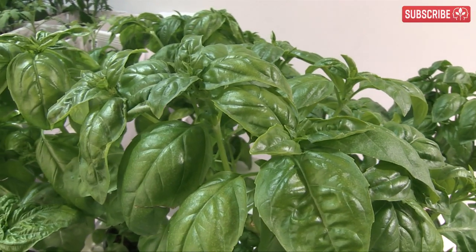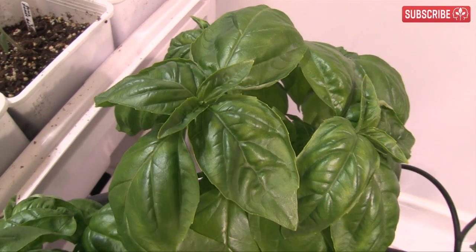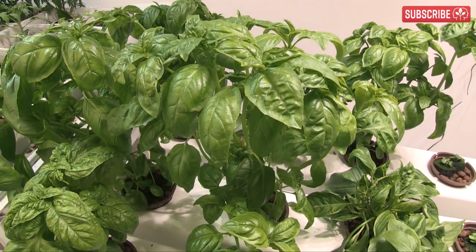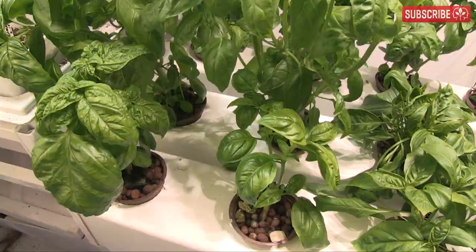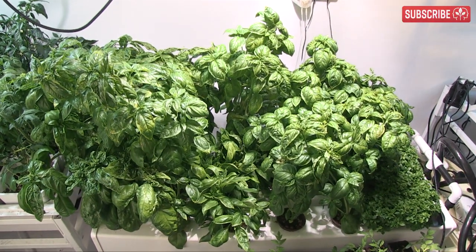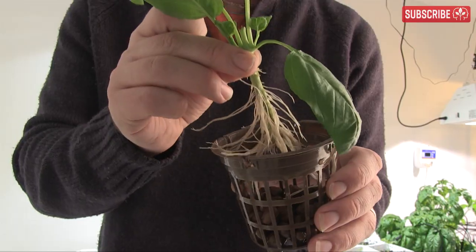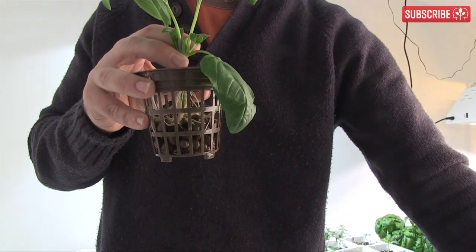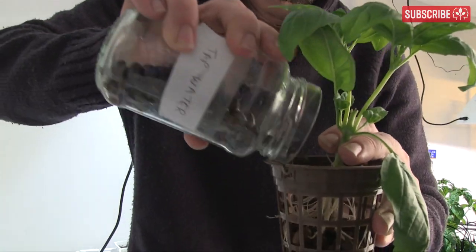If you like basil in pasta sauce, try the lettuce leaf variety — it works really well. If you see flowers forming, pick them off to keep the plant producing leaves. Always harvest from the top and try to encourage the plants to bush out. You can freeze whatever you can't use, make pesto, or just put extra cut-offs into your cloning machine. Bear in mind that basil roots are really tender, so take extra care when transferring rooted cuttings into the net pots.